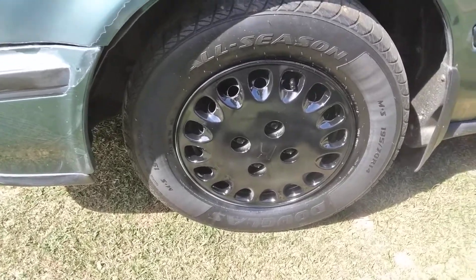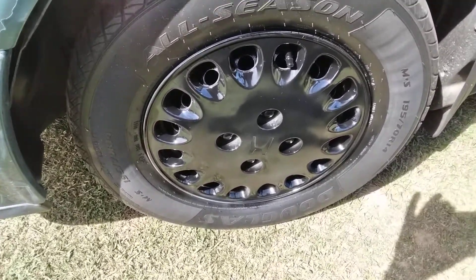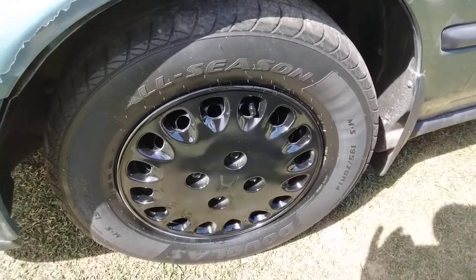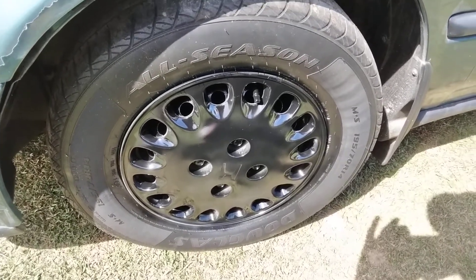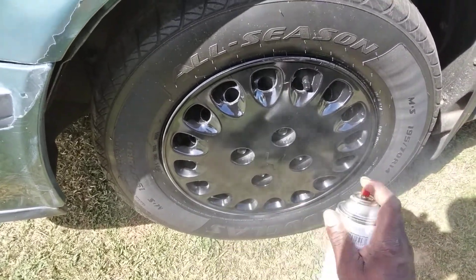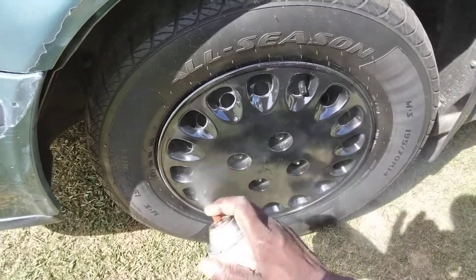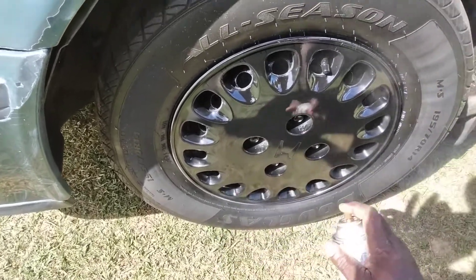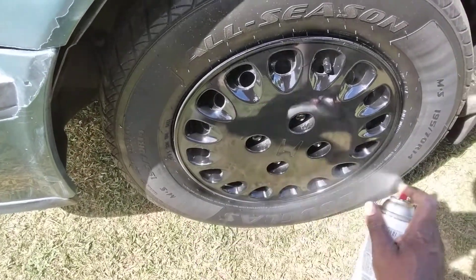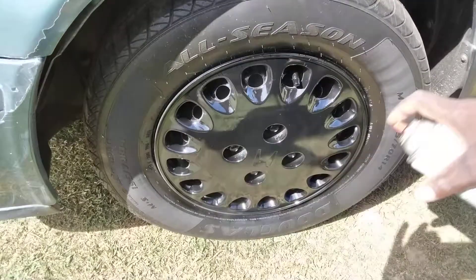As you guys can see that looks pretty good. You can see these planes and stuff — there's one flying over, flying a little low too. Anyway, if you sand them off good and take your time guys, you can paint them up really well just using a cheap paint as you guys can see here.